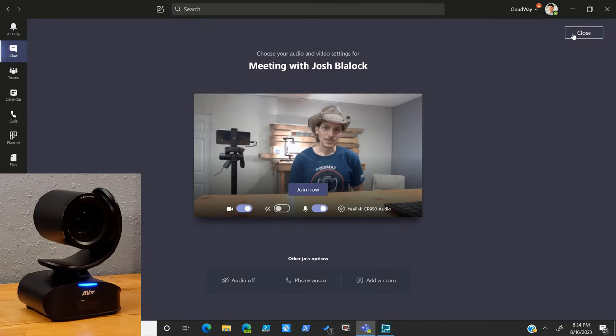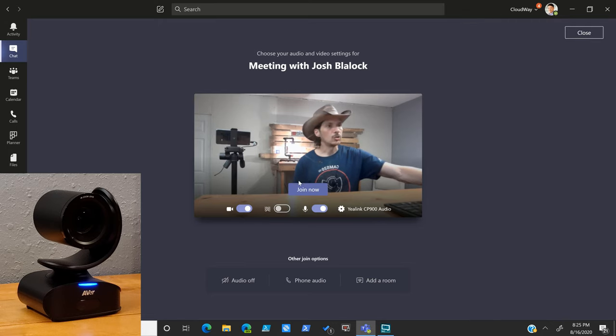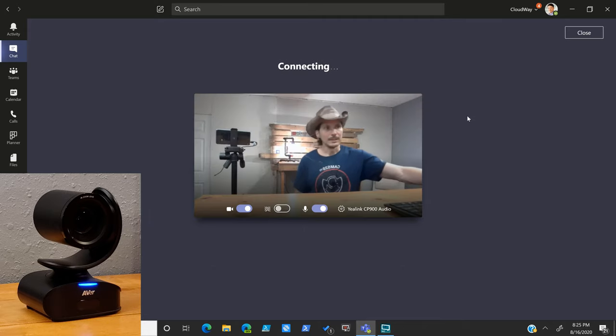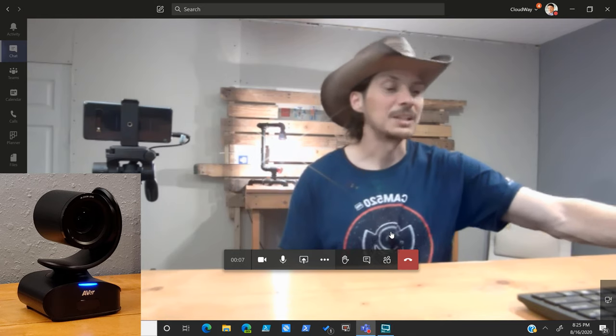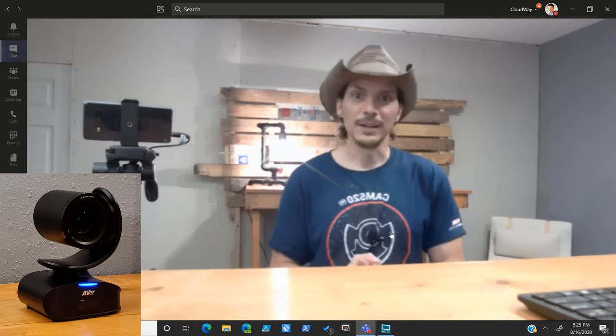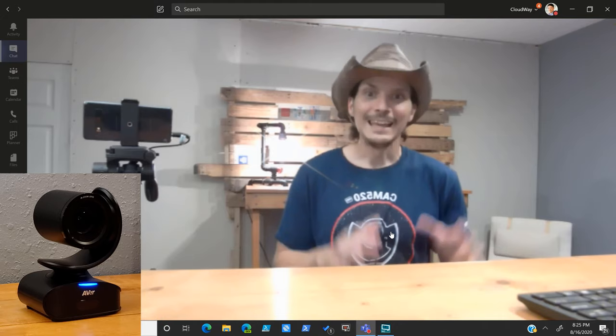Given that this is a certified Microsoft Teams device, I wanted to pull it up in Teams. Keep in mind that Microsoft Teams maxes out at 1080p, so it's not the same 4K experience. We've got Microsoft Teams open, and looking at settings we can see AverCam 540 listed — all good. We'll click join. It's nighttime with some odd lighting happening here, but the AverCam 540 is working. You can use it as a high-end personal device or in a conference room mounted or on a table at the front of the room.